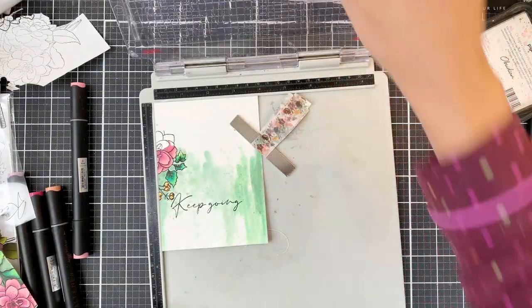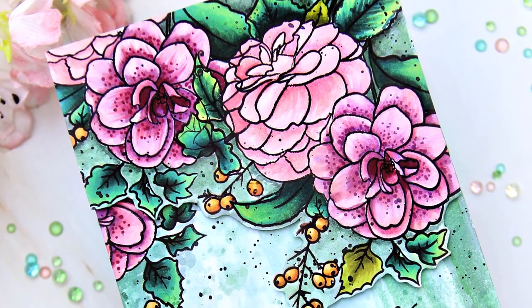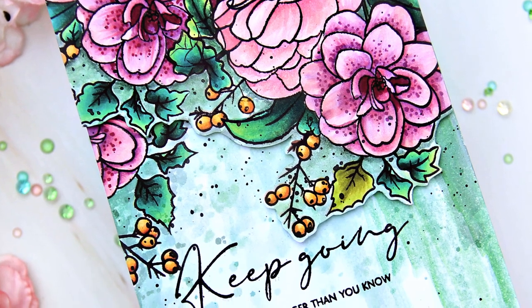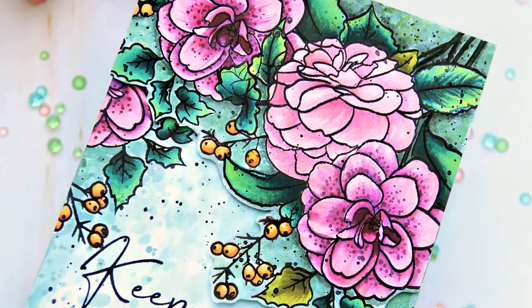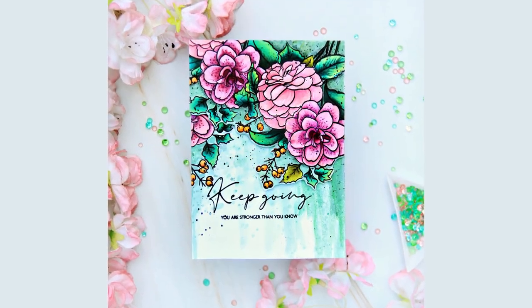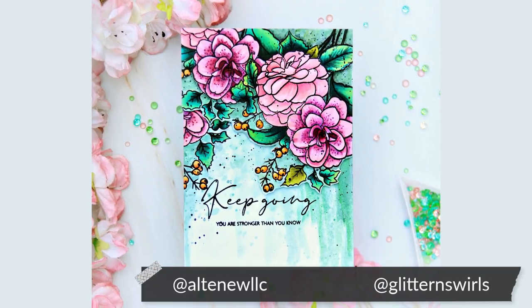Once dry, I'll stamp the sentiment, adhere the fussy cut panel with foam tape, and I'm done. I hope you liked the card — I love how it turned out. Do you use alcohol markers and watercolors together? If you don't, you should definitely give this a try. If you do try, don't forget to share — tag me at Glitter and Swirls and Altenew at Altenew LLC.